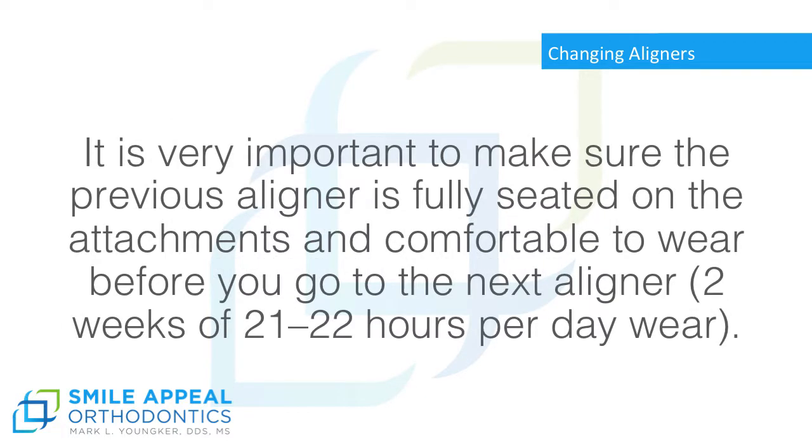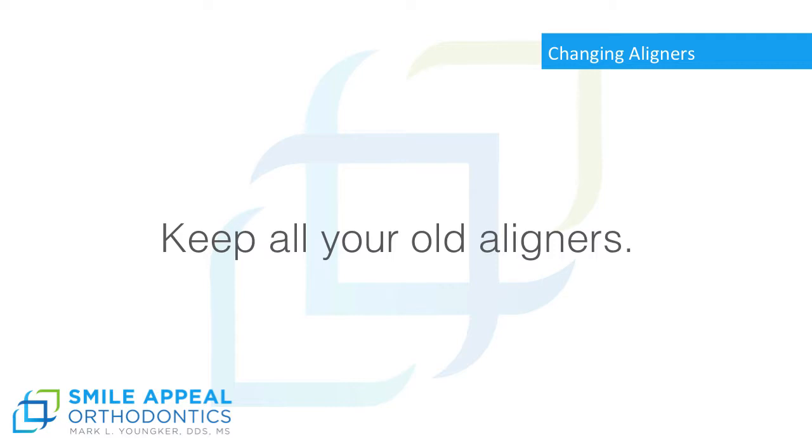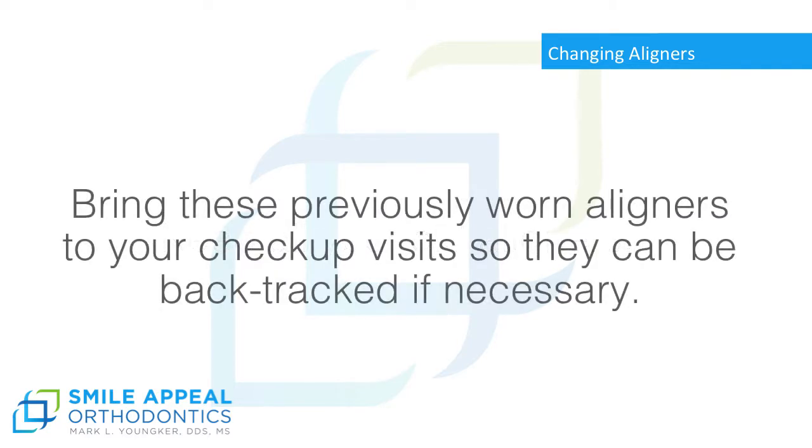It is very important to make sure the previous aligner is fully seated on the attachments and comfortable to wear before you go to the next aligner — 2 weeks of 21 to 22 hours per day wear. After an additional 2 to 3 weeks, the next set of aligners should be put in the original packing case and stored along with the earlier sets. Keep all your old aligners, and bring these previously worn aligners to your check-up visits so they can be backtracked if necessary.